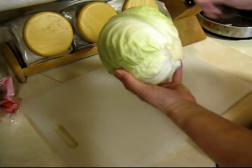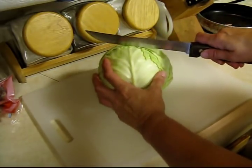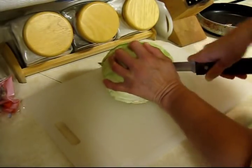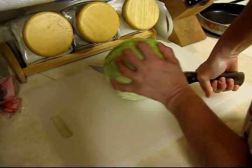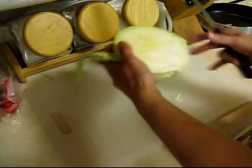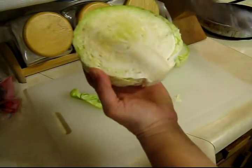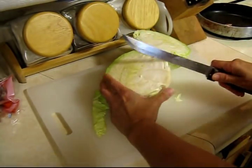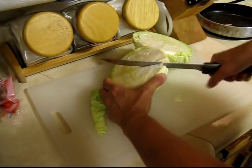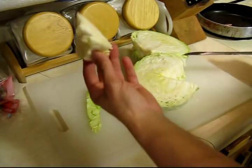Take a head of cabbage and peel off the outer leaves if you have any that are brown or wilted. Cut it in half — sometimes they're kind of tough to cut. Then you've got two halves and you want to take the core out, just cut it like this, and there the core is out.